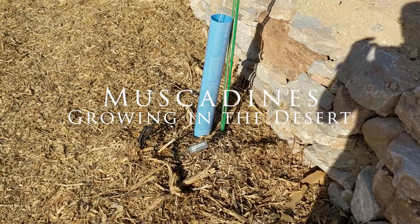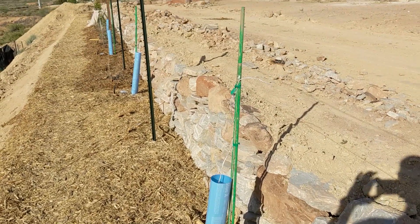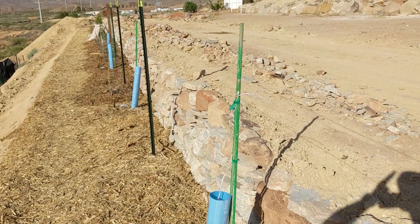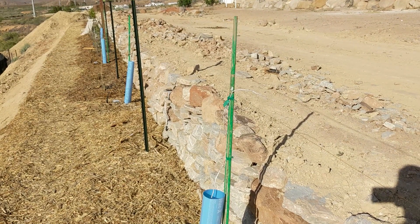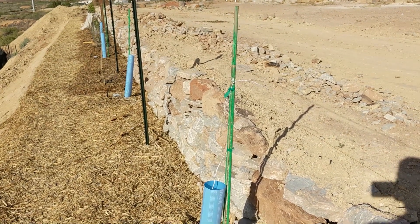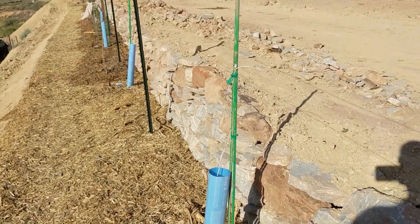Good morning from St. George, Utah. Such a good place, except for the last week where temperatures have gone from 94 down to currently 76 degrees today. I'm just giving you an update on these muscadines that I have planted here.